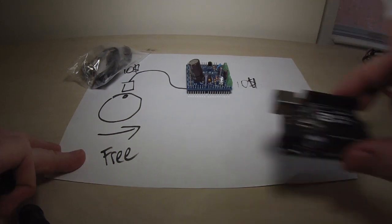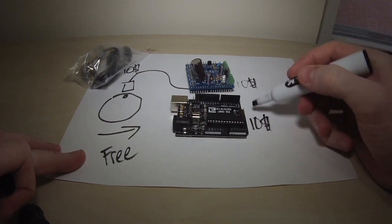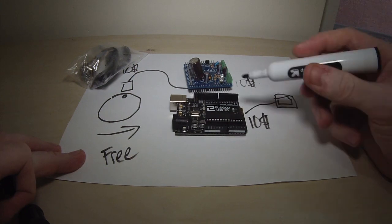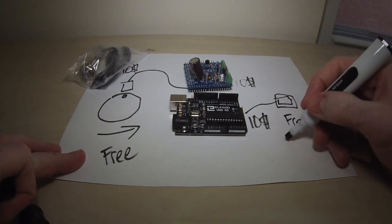For that we're going to need an Arduino, also about $10. The Arduino is then going to connect to a computer where we're going to need some software to analyze all the data, and the software is free. I'll put a link in the description.